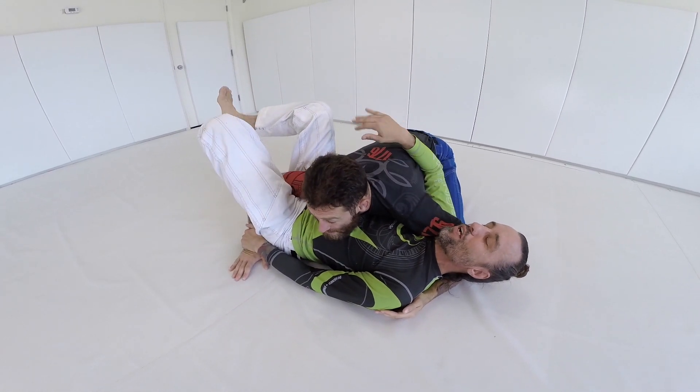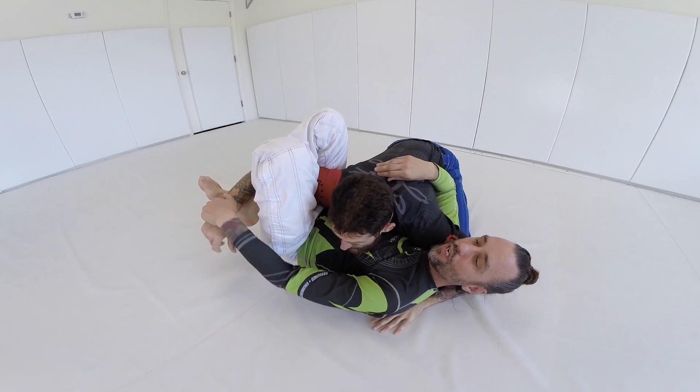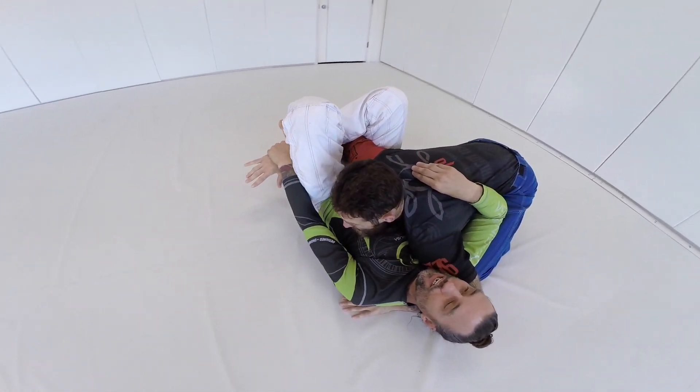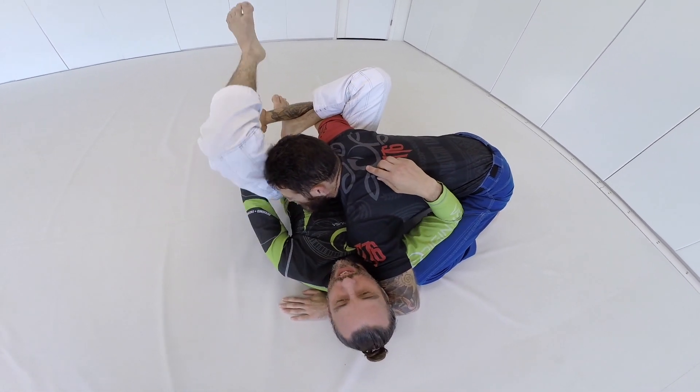Now the other option — so that was the triangle attacks. Now I can also go over the arm and hook here. This is a nice lock. You get a little bit of a lock right there with a bicep slicer, but that's not really where we're going.